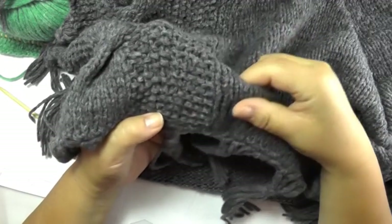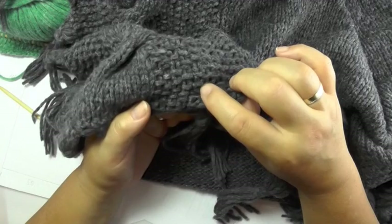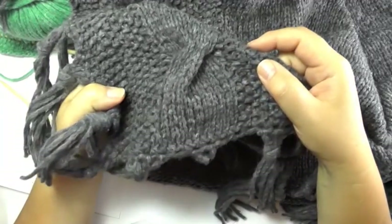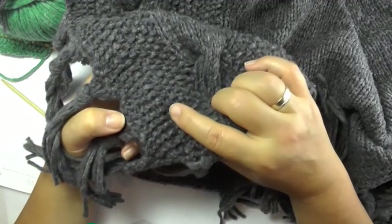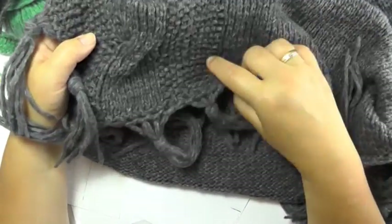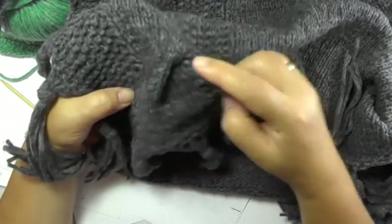I knit 5 stitches in garter stitch, knitting the stitches on both sides. Then 5 stitches in small seed stitch. Then we have 10 stitches for the cable. Again 5 stitches in seed stitch. And for the last bit we again have 5 stitches in garter stitch. The garter stitch and stockinette stitch I already showed you — now I'll show you how to knit the seed stitch and the cable.